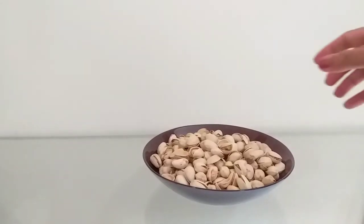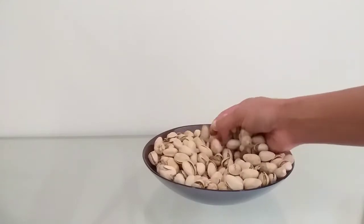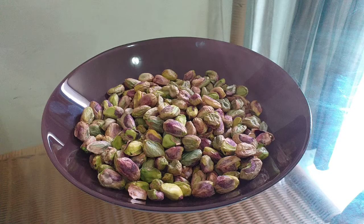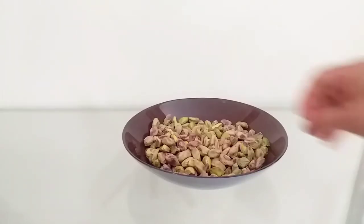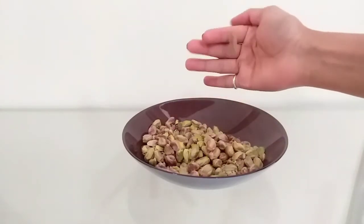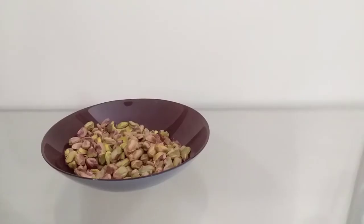We will put pista in a bowl. We will put pista in a shell. We are going to make pista in a bowl.